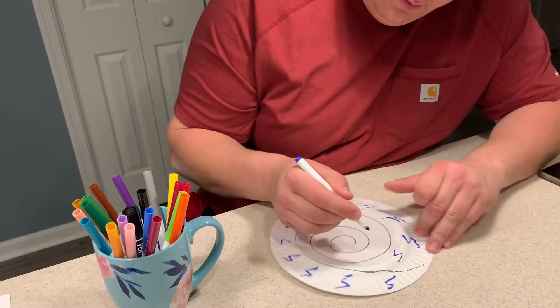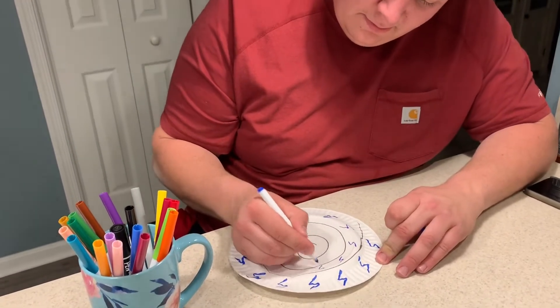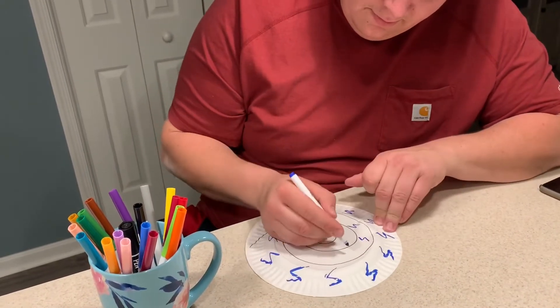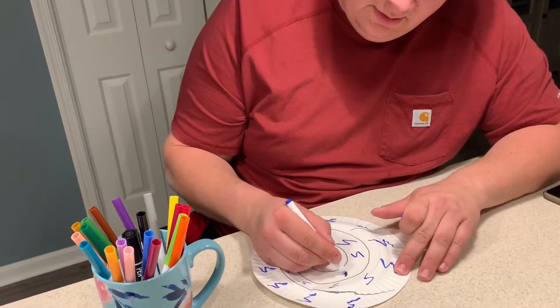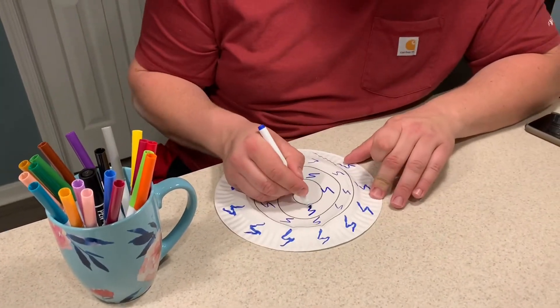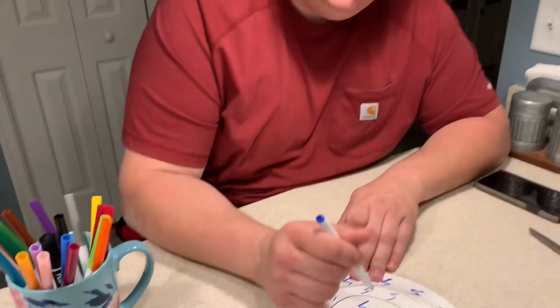It's gonna get a little harder now because we're getting a little tighter in here. Some of them look like S's, which is kind of like the sound a snake makes. Now when we get to this center part we're gonna leave it clear because that's where our snake's head's gonna be. So we're gonna have to do some eyes and a tongue.